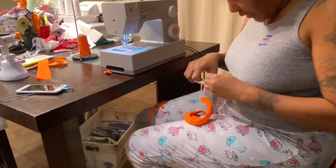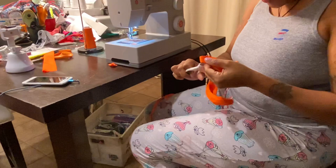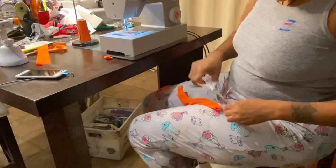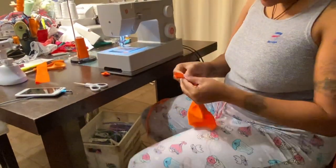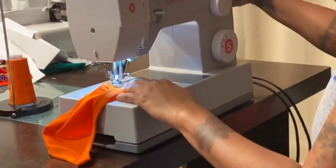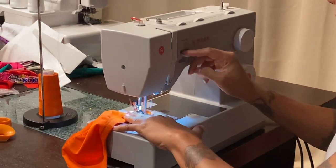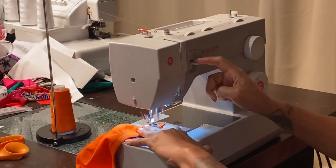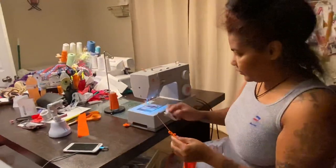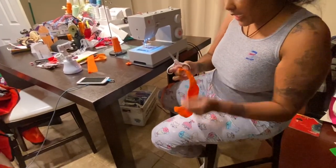Now we do the bottom and then we just have to string it and it's done. Cut off all your strings — make sure you're cutting off all your strings. Here's the bottom part; you do it the same way. Cut off all the extra after you lock it.